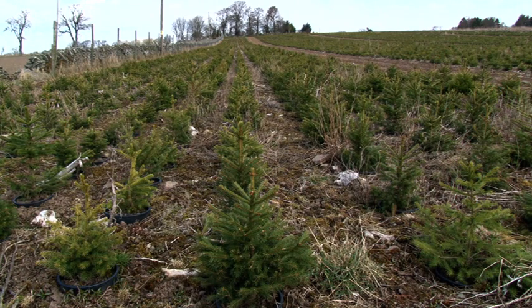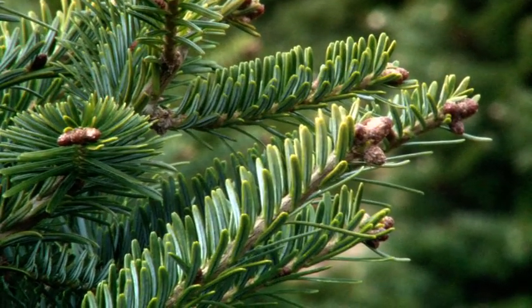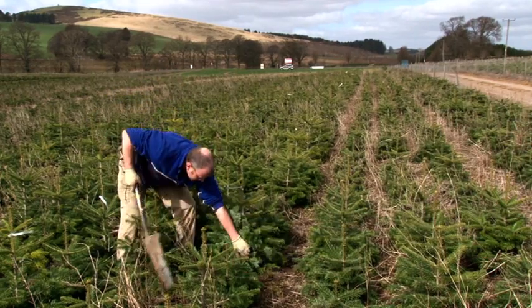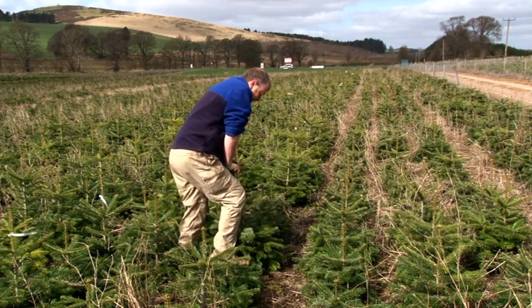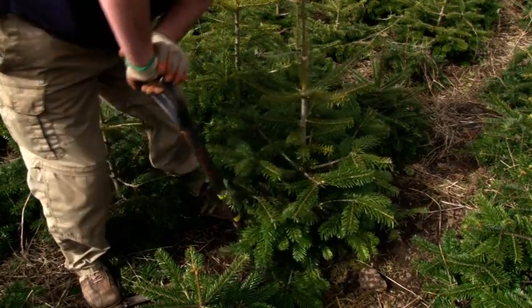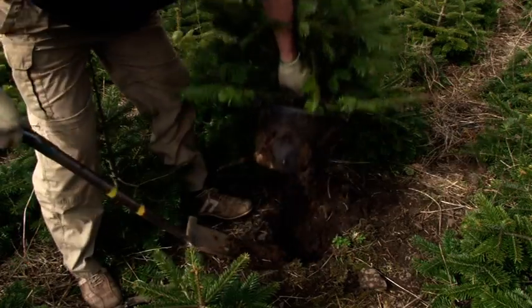Trees are grown in blocks to allow the use of tractor mounted equipment. The trees are easily dug by hand, and a man will typically dig up to a thousand trees per day.